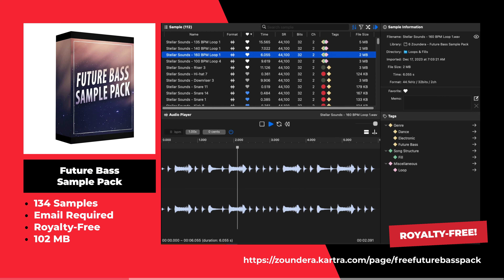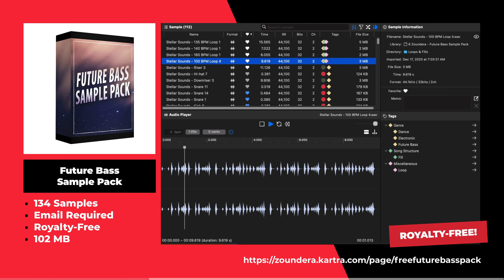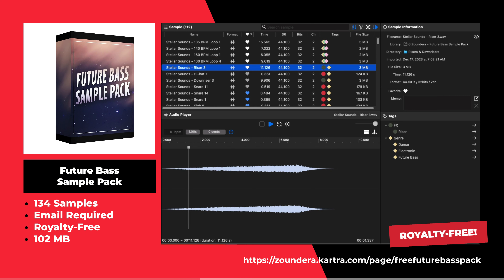This is the Future Bass Sample Pack by Zoundra. This sample pack includes 134 samples including kicks, snares, claps, drum loops, and more.